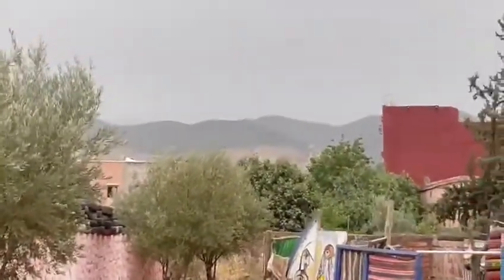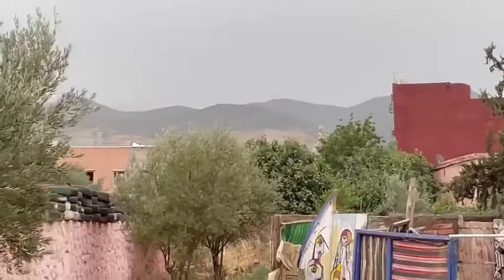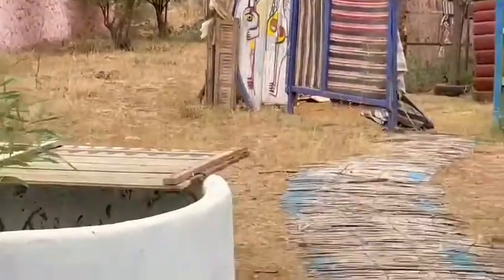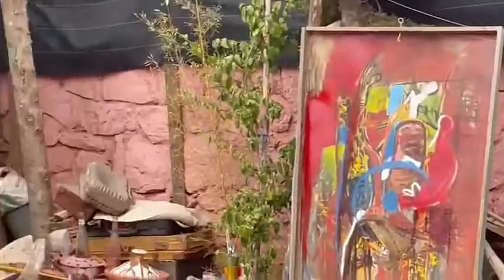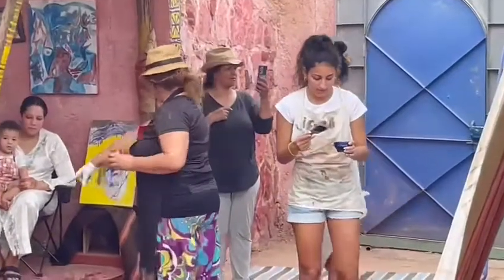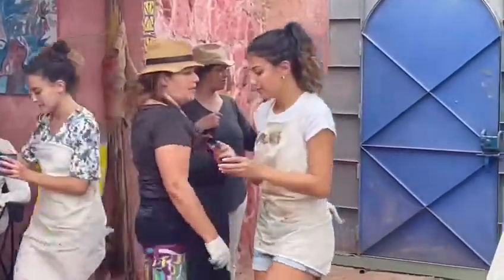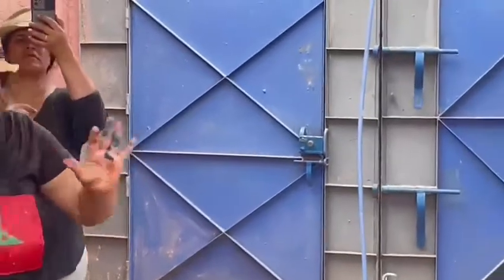Here they are the Atlas Mountains, they are in Orica, outside of Marrakesh. And sometimes you can do like this — you have to be free, you can take the paint.